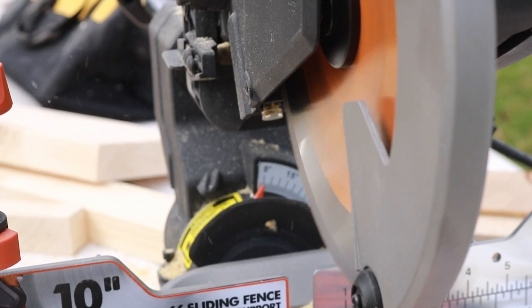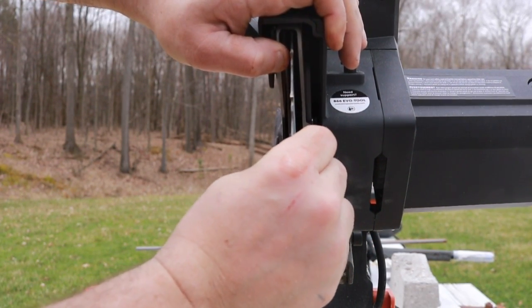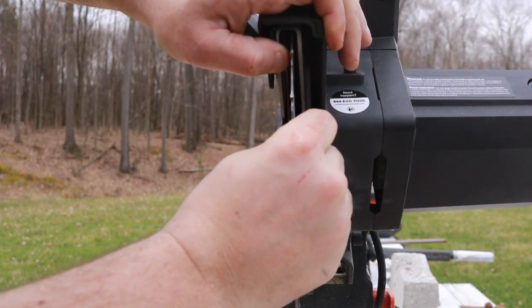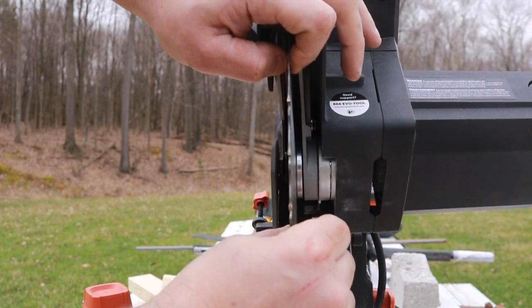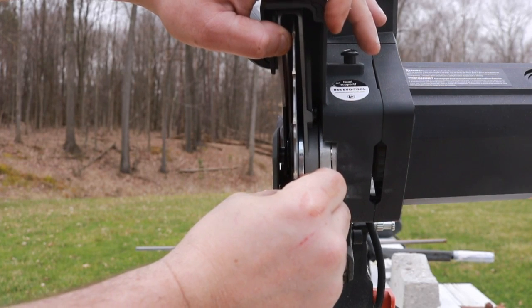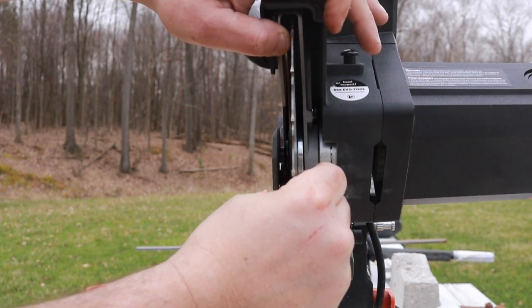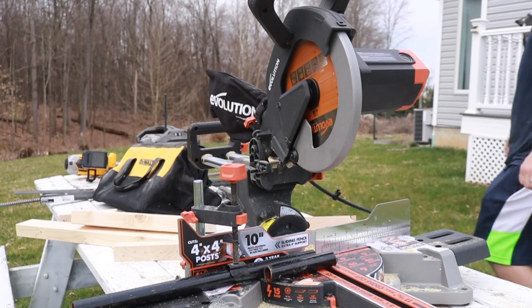For how well this actually cuts through steel, there is one issue I found. The blade actually wobbles a little bit — you can see that when it starts. Not only that, the arbor will actually move about a sixteenth of an inch. It's not the blade bending; you can actually move the arbor back and forth. I've tried tightening it down but that doesn't do anything. I'm not sure if that is a design feature, but I don't think it's supposed to be like that. I've never had a saw do this before. Let me know in the comments if you've had this issue.